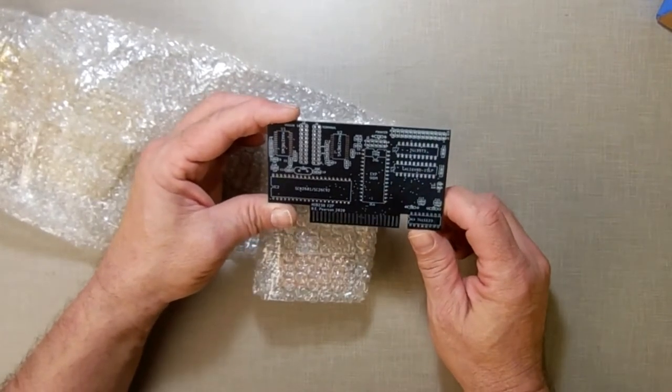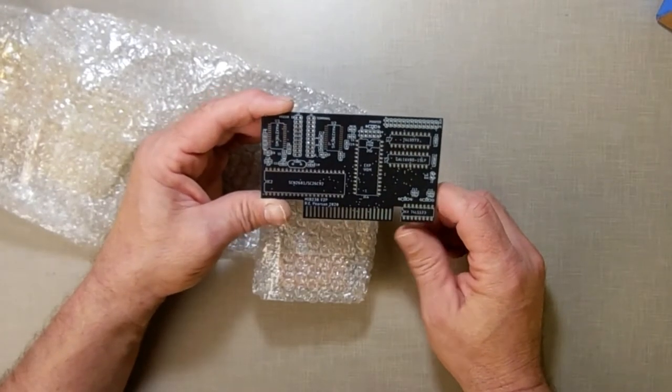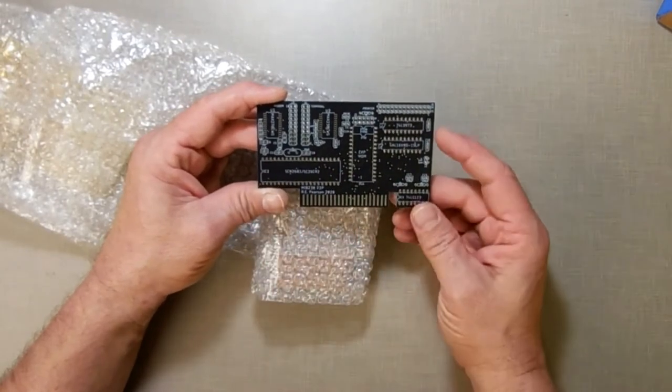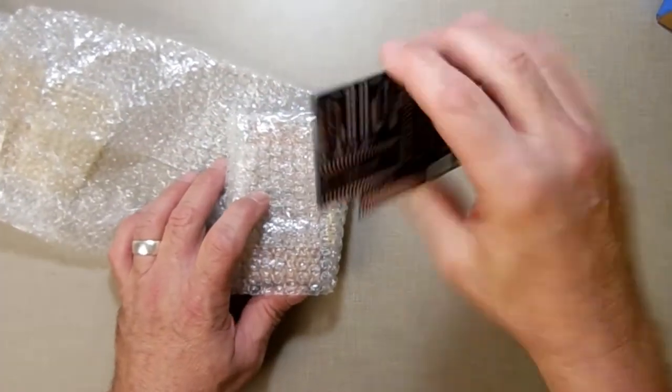There's some surface mount — I've never done surface mount before. Some of these I can chase down. I'm a little worried about that, but I can make it. That was just an extra he asked if I wanted, and I said sure, send it.